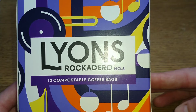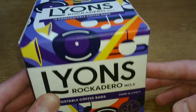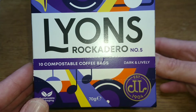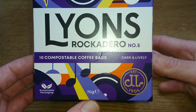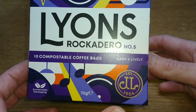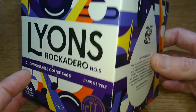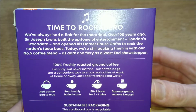The box says 10 compostable coffee bags, number five Rocadero. Not usually the best quality, Lions coffees, to be honest - the ones I've tried in the past anyway. 70 grams, so that's going to be 7 grams per bag. Sustainable packaging. Lions coffee established in 1904.